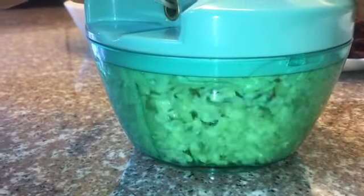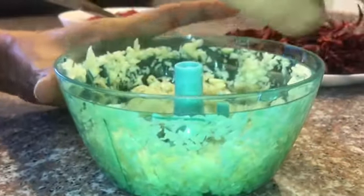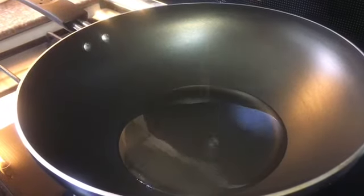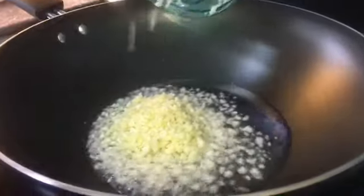Then we will mince our garlic — you can finely chop them or use any device you have at home. We want it to look something like that. Then we will heat up our pan and put some oil; make sure the oil is sufficient as we'll be frying our garlic in it.